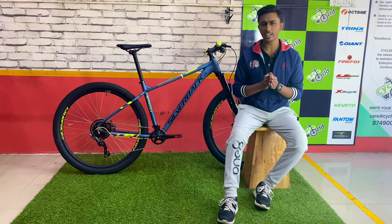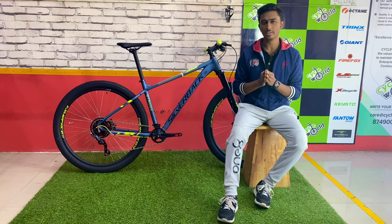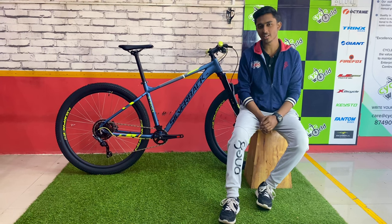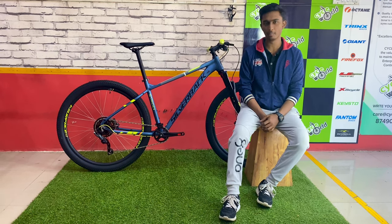This cycle comes with a sleek design aluminium frame designed just for this model. Other than that, talking about the braking, it comes with hydraulic Nutt branded brakes.